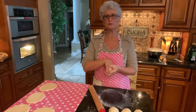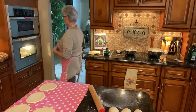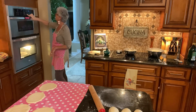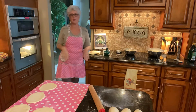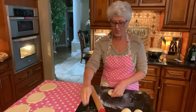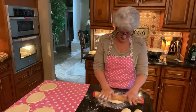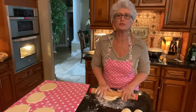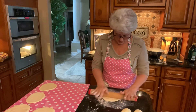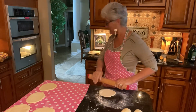I have my oven preheated at 500 degrees and a pizza stone in there. If you don't have a pizza stone you can use a cookie sheet upside down, or bake them on parchment paper in a cookie sheet. I'm setting my timer for three minutes — that's all it takes — and you have a fresh-baked pita bread that looks so good and tastes even better.